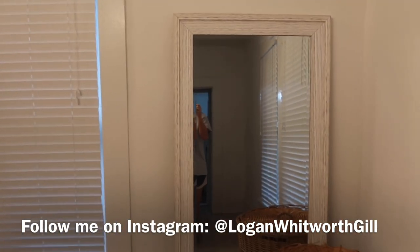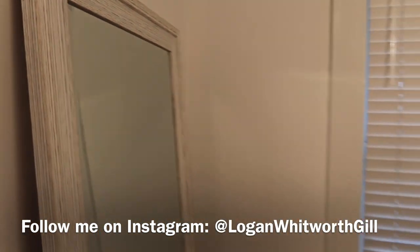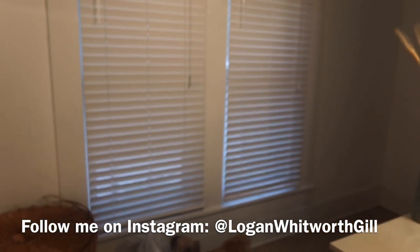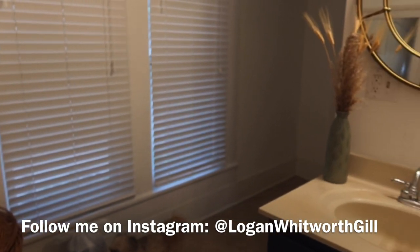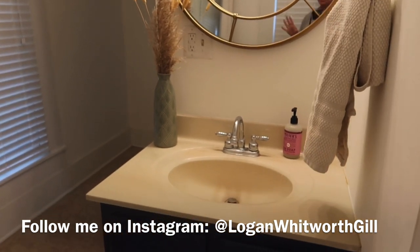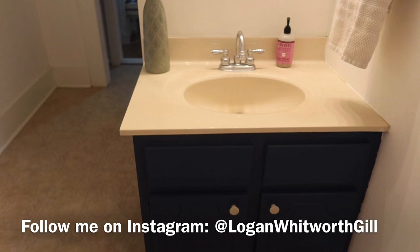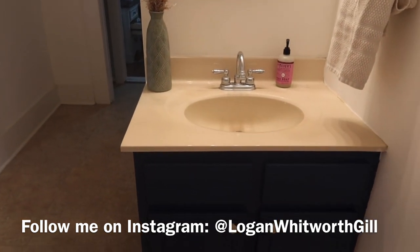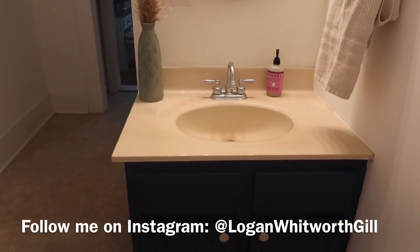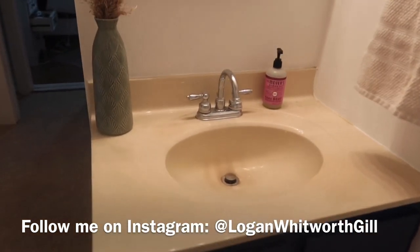I want to give y'all a little master bathroom update, and then I'm going to show you how I do the drop cloth shower curtain and do some touch-up paint. I painted this vanity navy — I've done three of our bathrooms with white walls and a navy vanity, and I love how that has turned out.